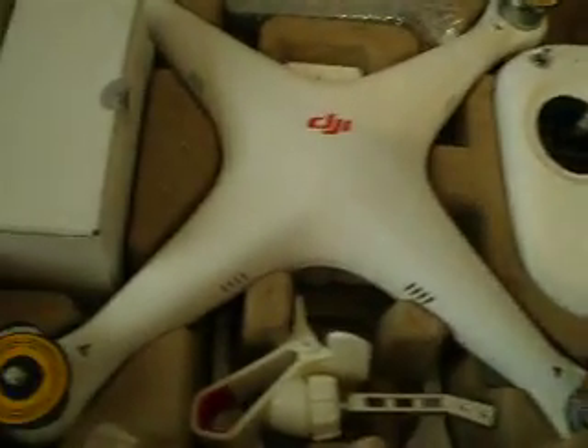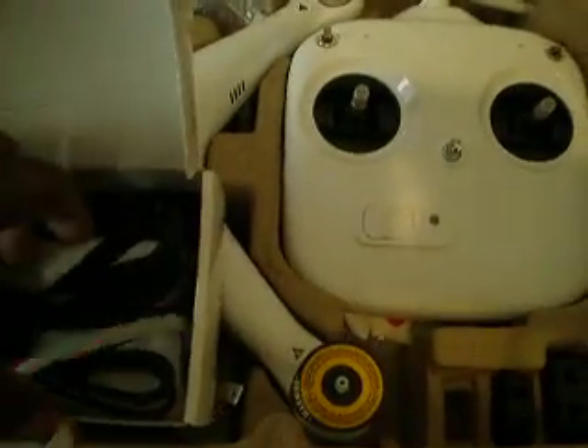I'm going to try to do a little FPV with this. It came with everything — the charger, the controller, and all the cables and stuff that I need to hook it up to the PC. And it's got a nice little balance charger with it, which is pretty cool.